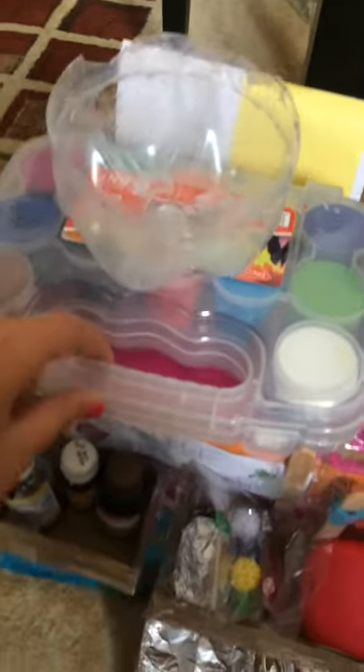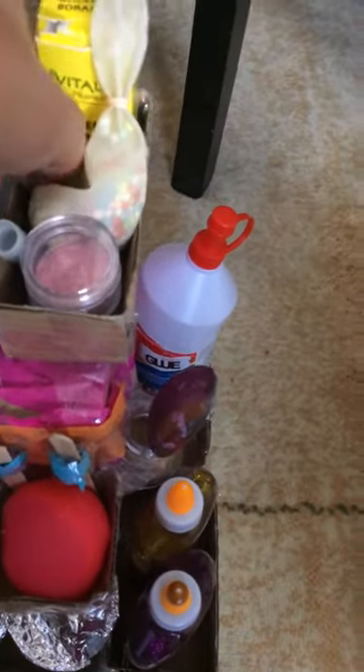Over here I've got a bowl, some paint, some labels, some glitter, some borax, glowing beads, and glitter.